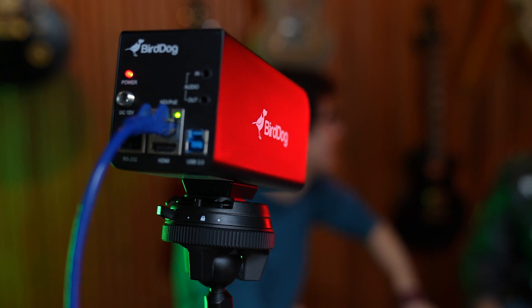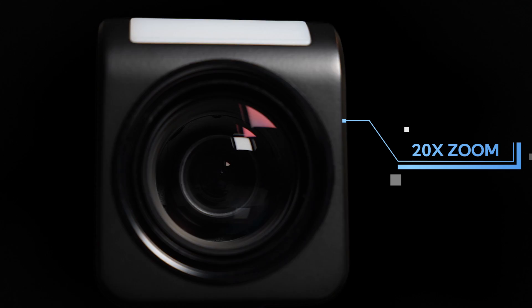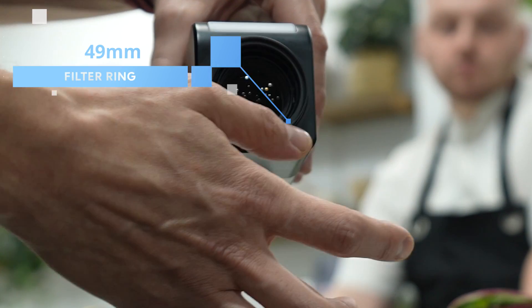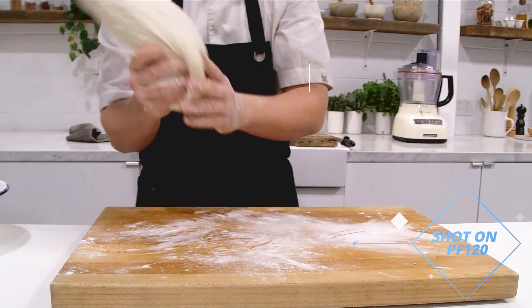Now let's take a look at the hardware. In the PF120 we have a super high quality 20x zoom lens. We've incorporated a 49mm thread on the front so you can use your favorite filters including UVs, polarizers, NDs and much more.